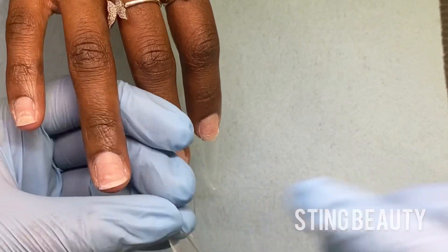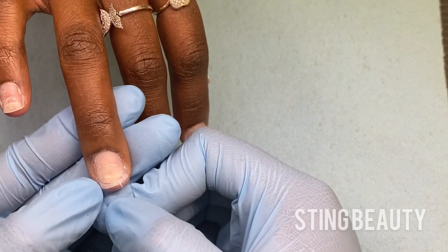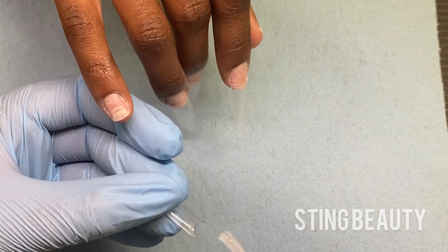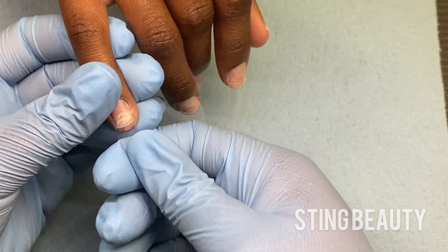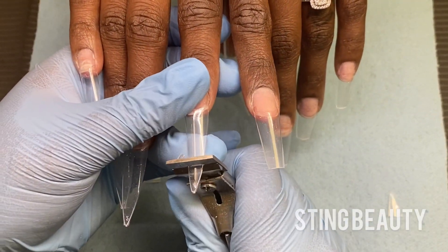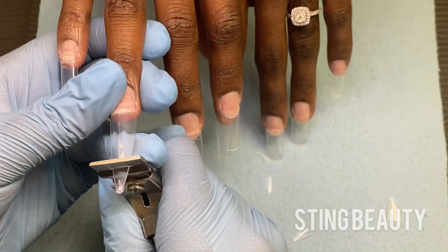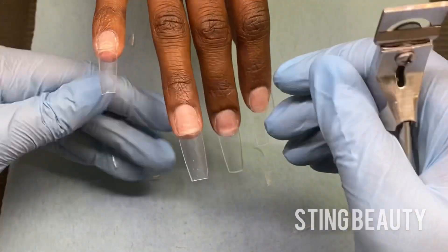You don't have to glue too much of the nail tip onto the nail. This is only to create the extension. You want to remember the more of the nail plate that you cover up with the nail tip is less of the nail that's going to have acrylic on it, and the acrylic is actually what's keeping the nails on. So when you're covering up the nail halfway, it can kind of affect the retention. Once I get everything glued on I'm going to go ahead and adjust the length of the tips to how she wants them. You want to make sure you're comparing the fingers so that all the nails on both hands are all the same length.